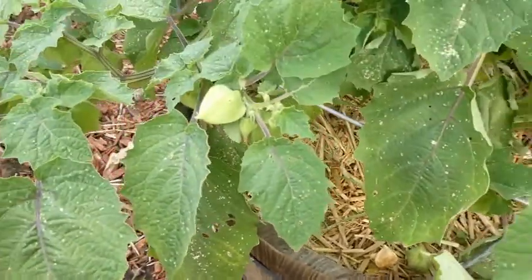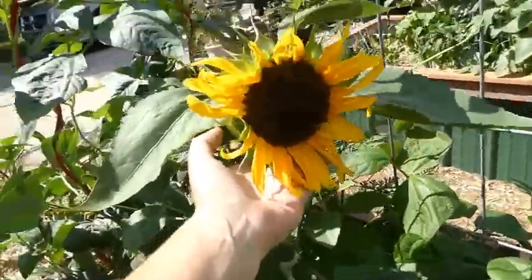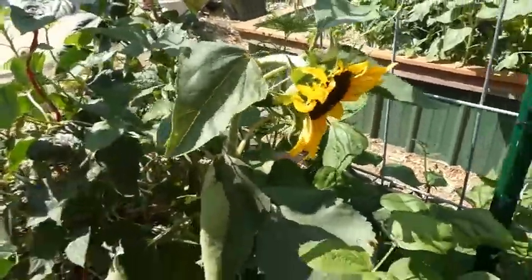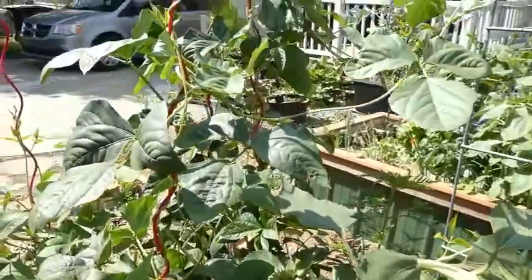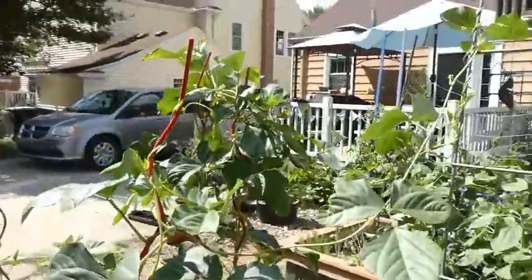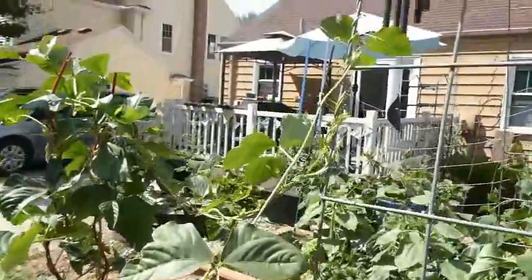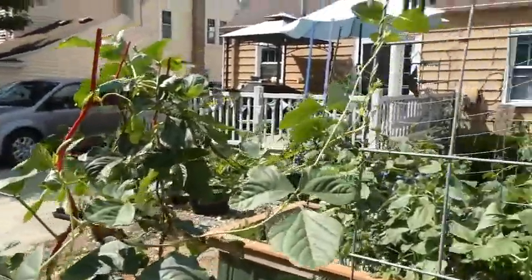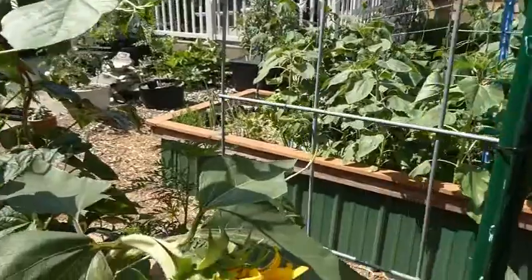Oh, sunflowers — aren't you cheerful! And look at this pole bean — it's taken off from its pole and it's going up onto the trellis, like it's saying 'I'm out of here, I've got other places to go.' There's another one escaping!